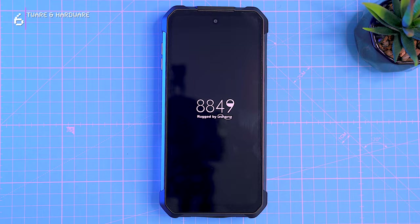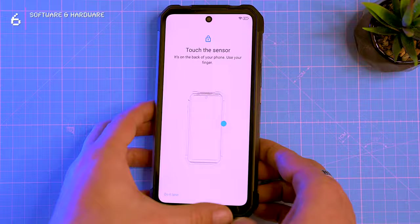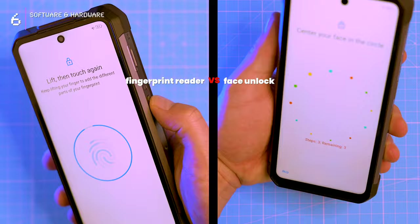The initial setup is pretty straightforward, just like any other Android phone. You'll need to log into your Google account and you'll find the usual Google apps, along with some rugged-specific ones like Toolbox and Zaza Remote. There's a fingerprint reader — functional, but face unlock is a game changer. Blazing fast, super reliable — one glance, boom, you're in.